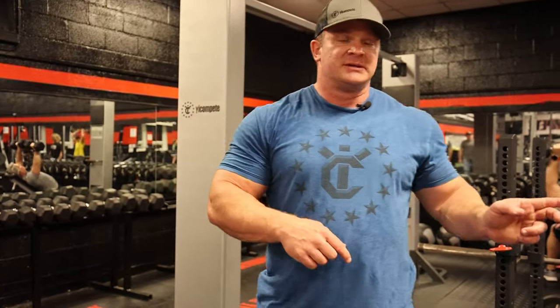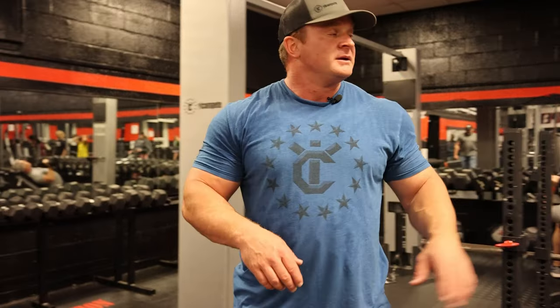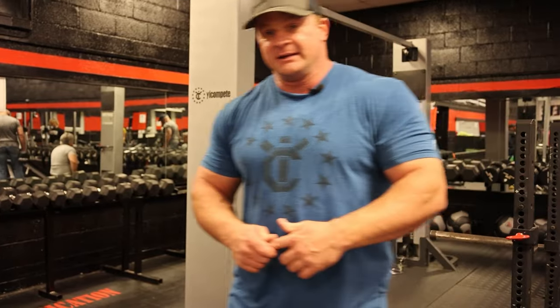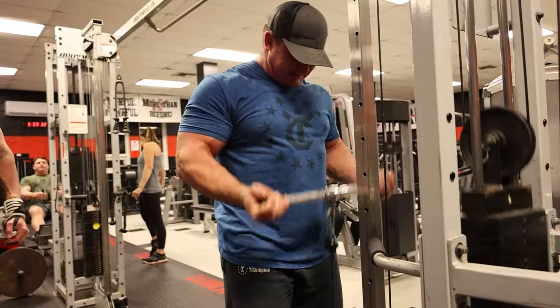So now for the next bicep exercise — last week we were doing straight bar curls — what we're going to do is the same curls we did for warmups but go a little bit heavier, getting tired at 15 to 20 reps. We're going to do them on cables, slower, so we have complete resistance the entire time, and with no body English at all.